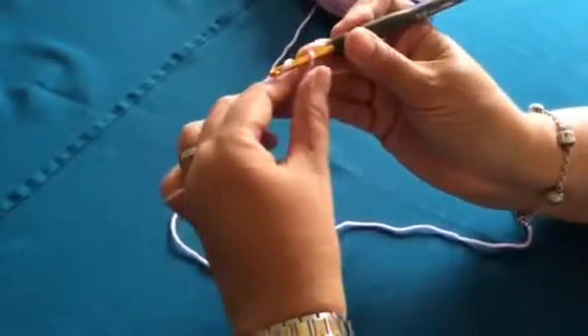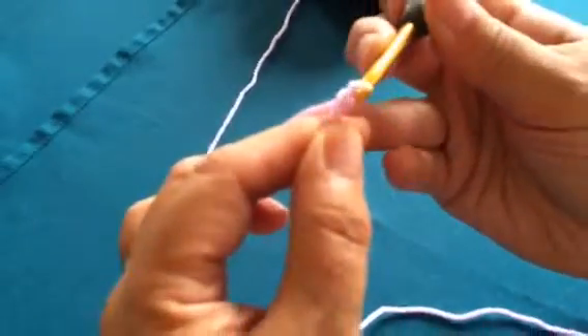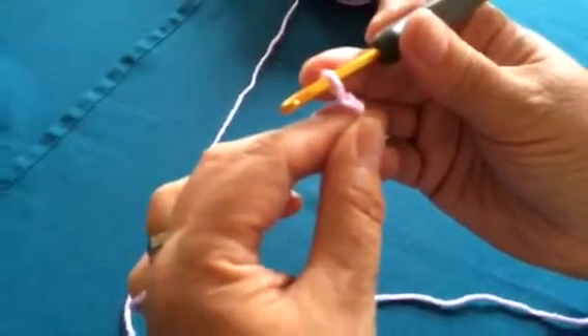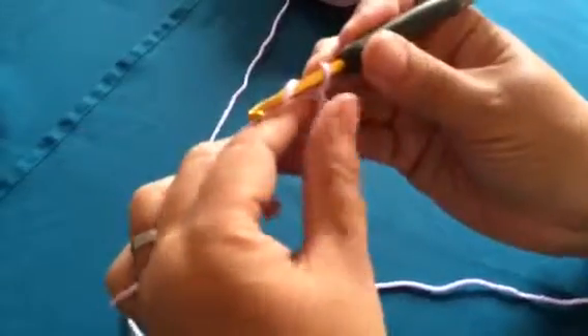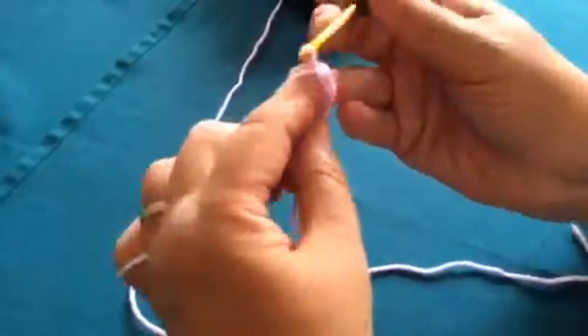You turn your hook underneath your yarn, around your finger, and pull it through the loop. So we've made one chain. It's under and pull through, under and pull through.